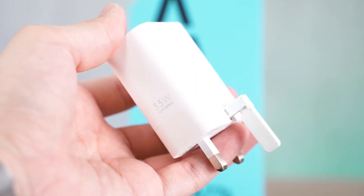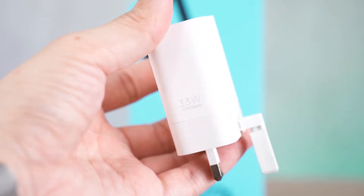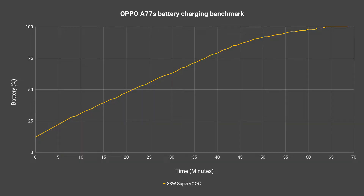And then comes the charging speed. This phone comes with a 33W charger and it charges that 5000mAh battery in about 63 minutes, so it's pretty standard.